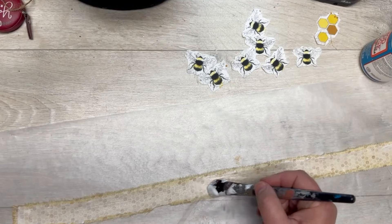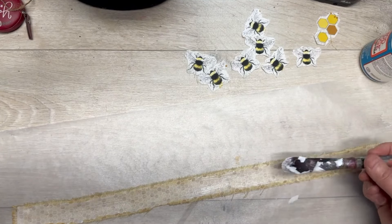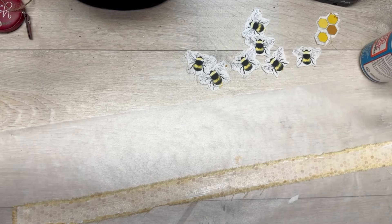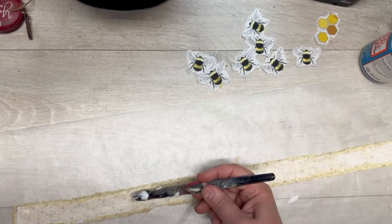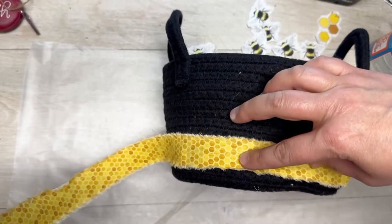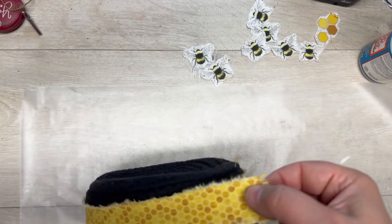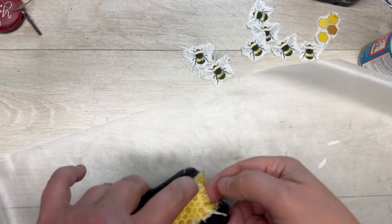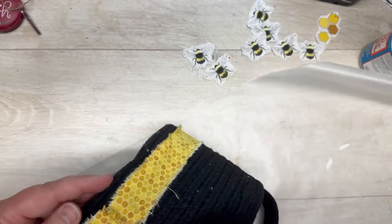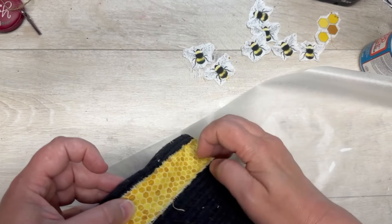This piece of fabric is cut to the length of the width of my basket — the basket is like a rope kind of basket. I'm wrapping it all the way around and just overlapping it a bit on the end. I'm not sure this honeycomb strip adds a lot, but it's fine.